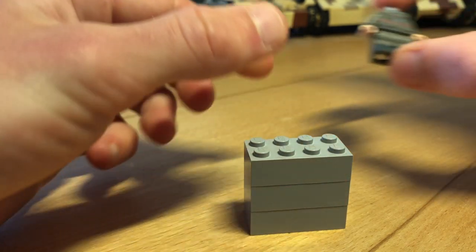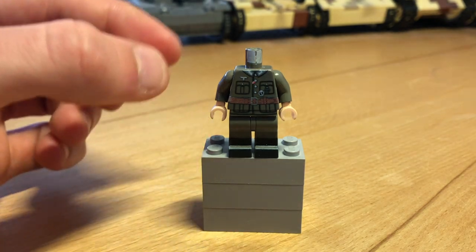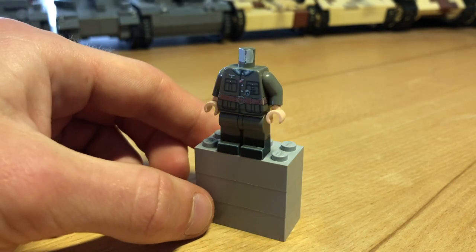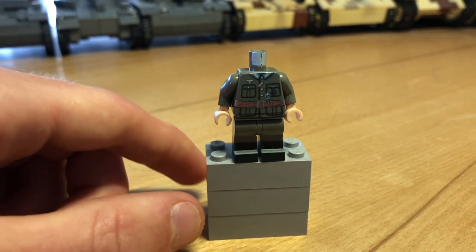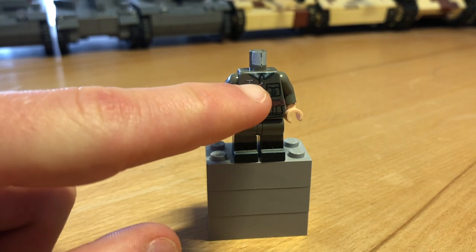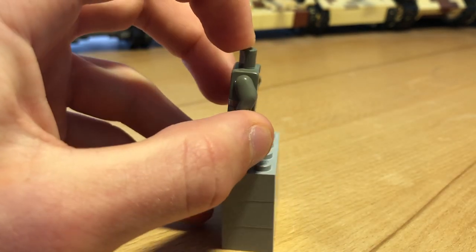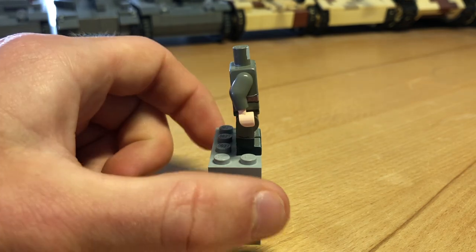The next minifigure is a German Hauptmann printed on a nice old dark gray color. I personally really like this color for German uniforms since it's pretty accurate. As you can see, here's the belt, some medals and the German Eagle. He's also wearing the typical black German boots, with 360-degree printing and the belt on the backside.